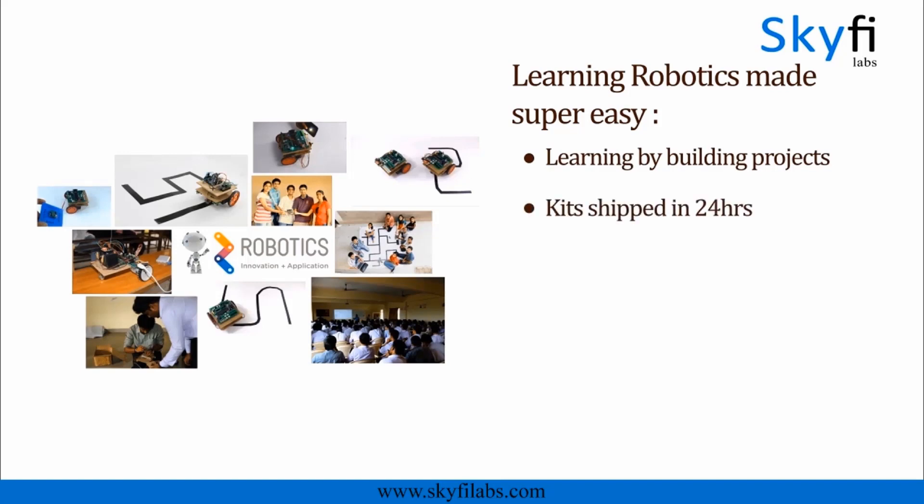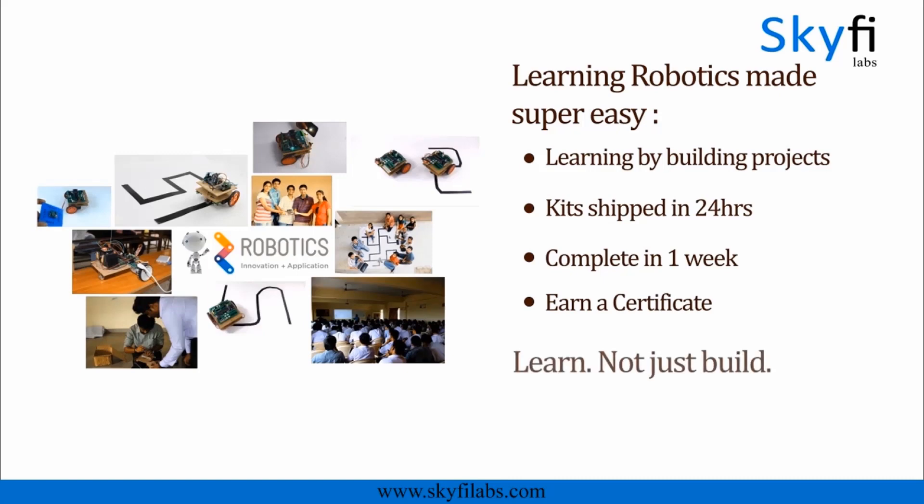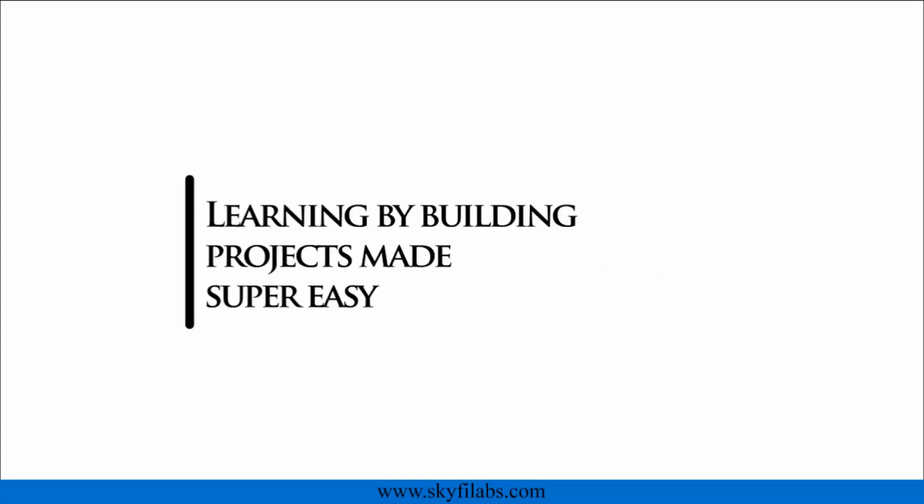Kits required will be shipped to you within 24 hours. You and your kid can finish the project together within a week from anywhere on Earth and earn a certificate. With Skyfi Labs, your kids will not just build projects, but also learn the concepts. This course will be the best birthday gift you can give to the young ones you love. Enroll today and start building robots with your kids.